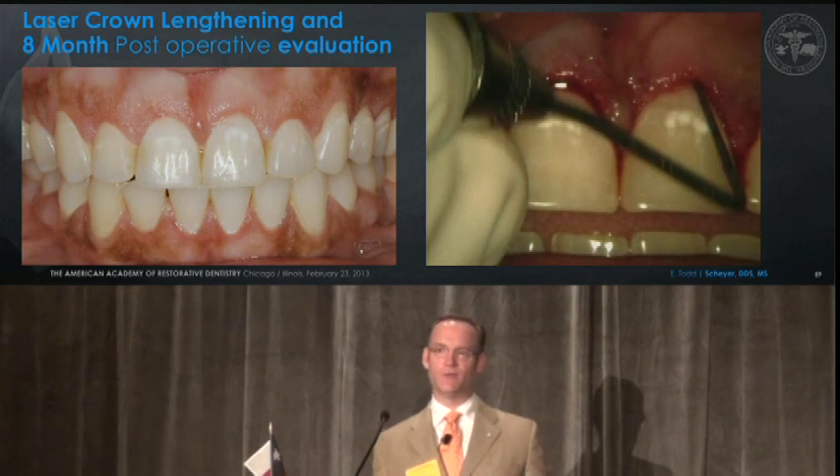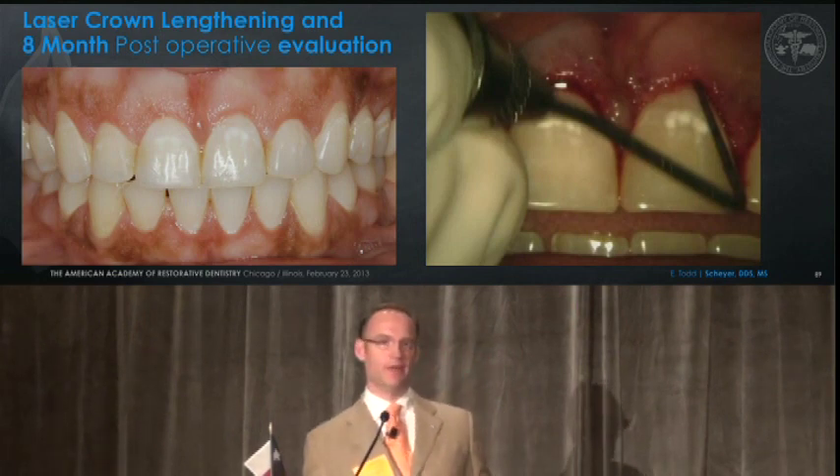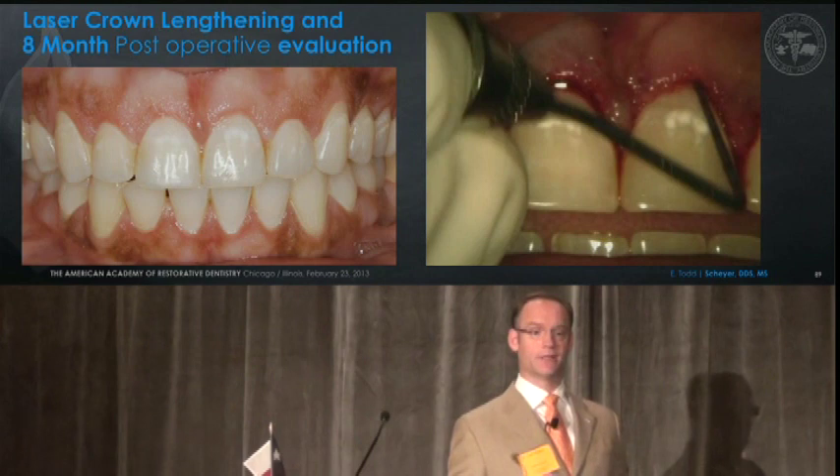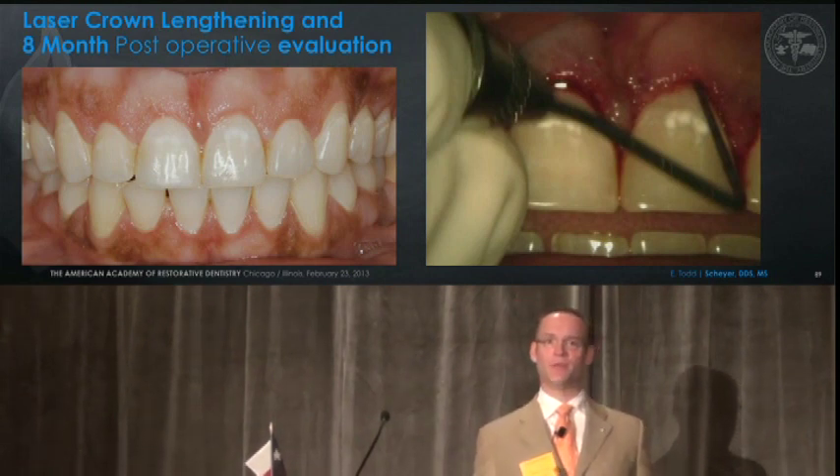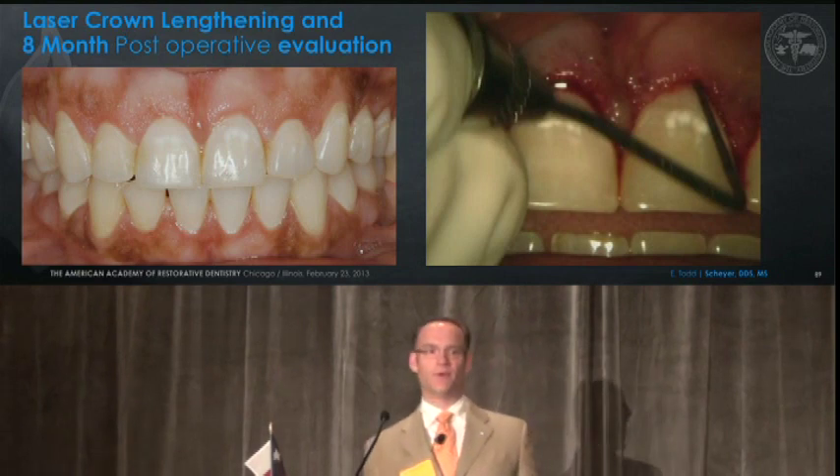The biggest use of the laser in our practice on an everyday basis is the touch-up procedure at six to eight weeks — coming back and doing a touch-up of the soft tissues with minimal discomfort and minimal bleeding. We usually switch from an erbium YAG to a diode laser to perform that soft tissue recontouring after the initial healing stage.